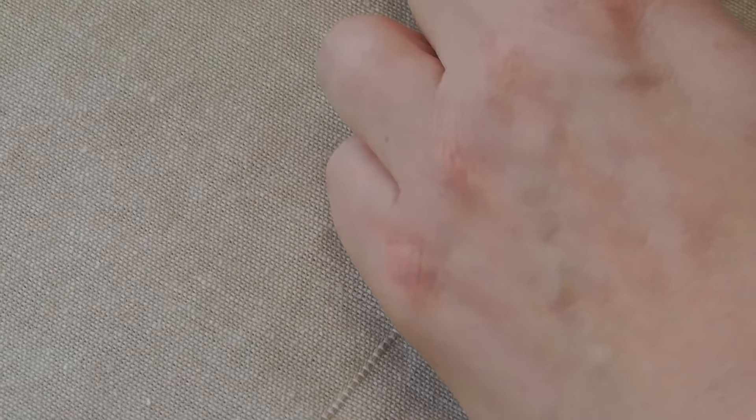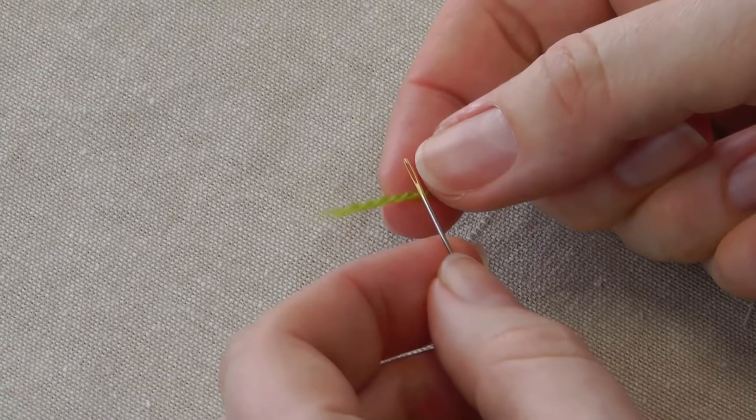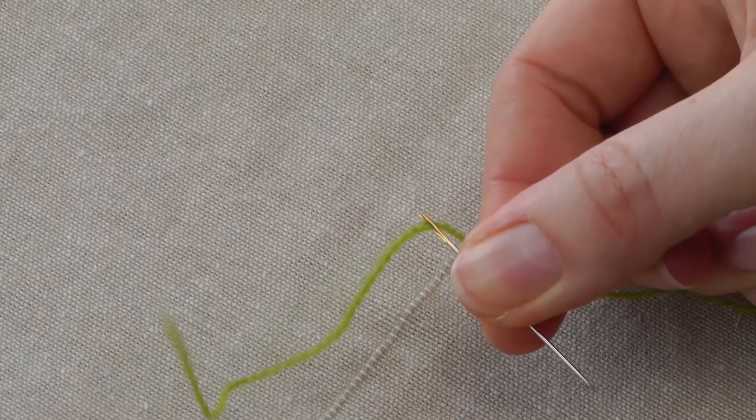Now I'll try that on some smaller needles. This is a crewel needle number five and the wool should be fine for this. So again I'm going to fold it around this needle — exactly the same principle, just a smaller eye now. Around the thin part, slide it off, take the eye to the thread, open up your thumb and your finger and it goes through.